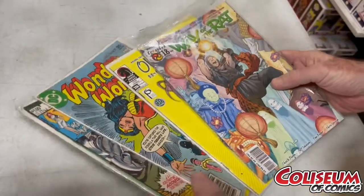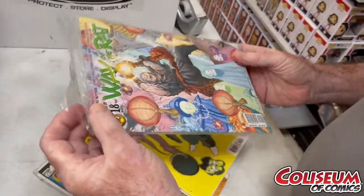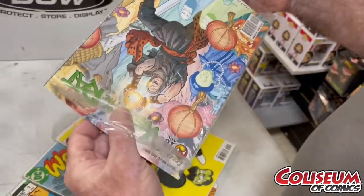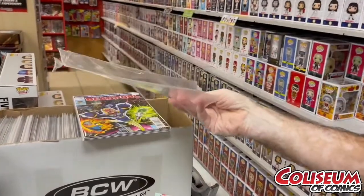First off, these are fresh out of a collection — this is the way they came to me. This is a terrible bag. You've got to change these bags every once in a while. That's what happens to a bag. This person didn't take good care of it, didn't re-tape it, whatever it was.